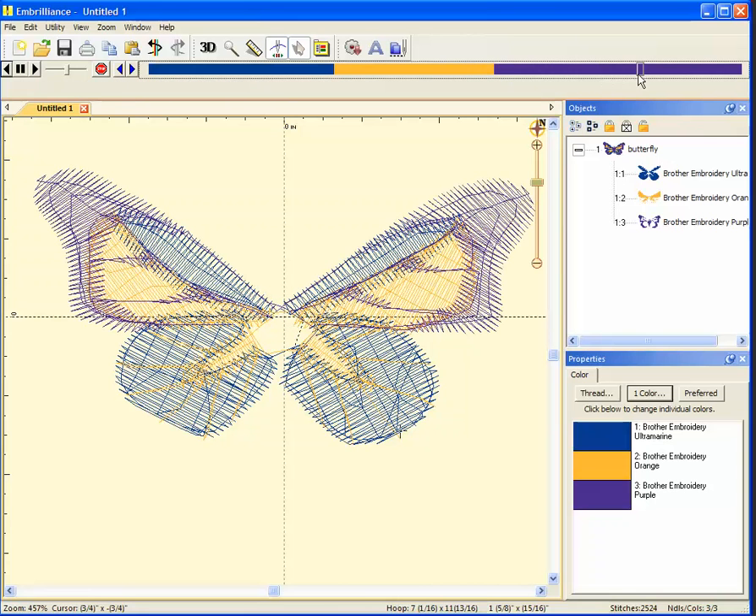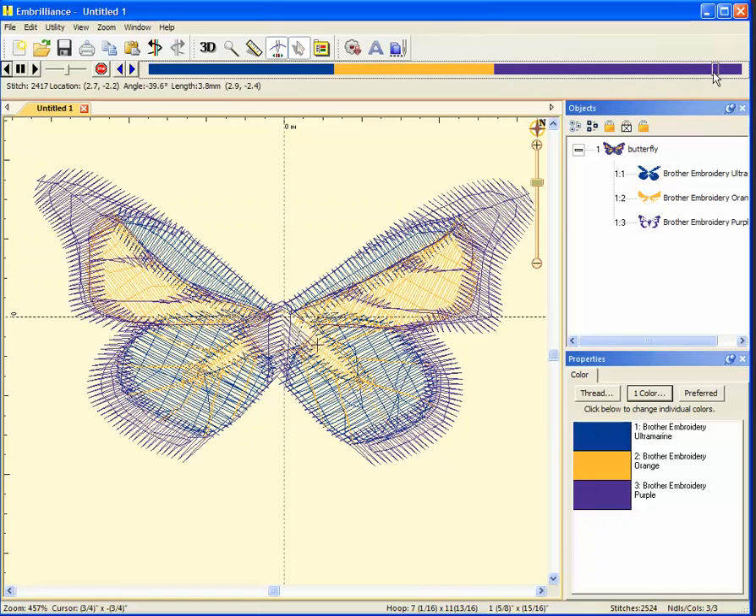Here's about where I think I want to add my color stop. See how it's doing the middle of the wings now? And it just did Montana. So I'm going to back up a little bit.